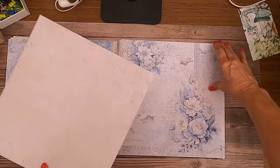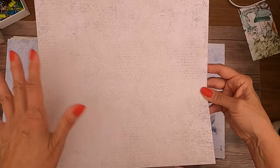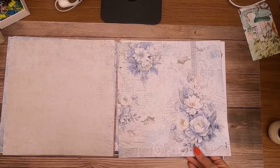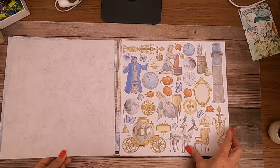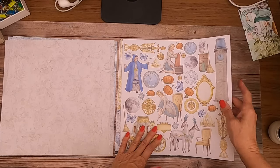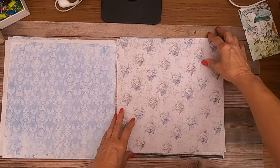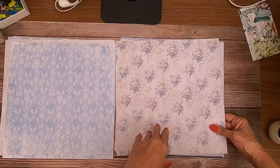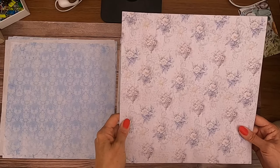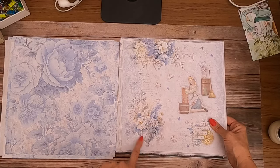Look at that — I could use a whole pack just for this, it's gorgeous. It kind of has a winter feel to it too, so you could use it as a winter collection, or use the cut-aparts for your dimensional or layered projects. This one has sort of a pale purple lavender to it — that's pretty.